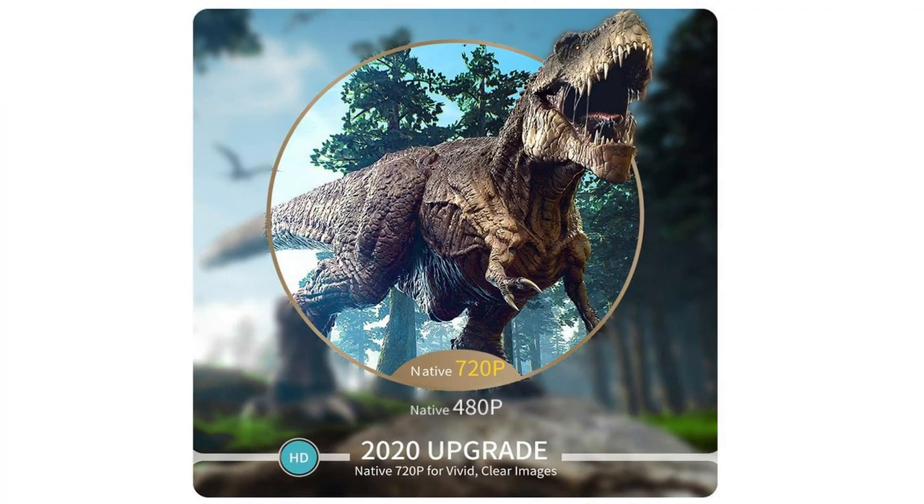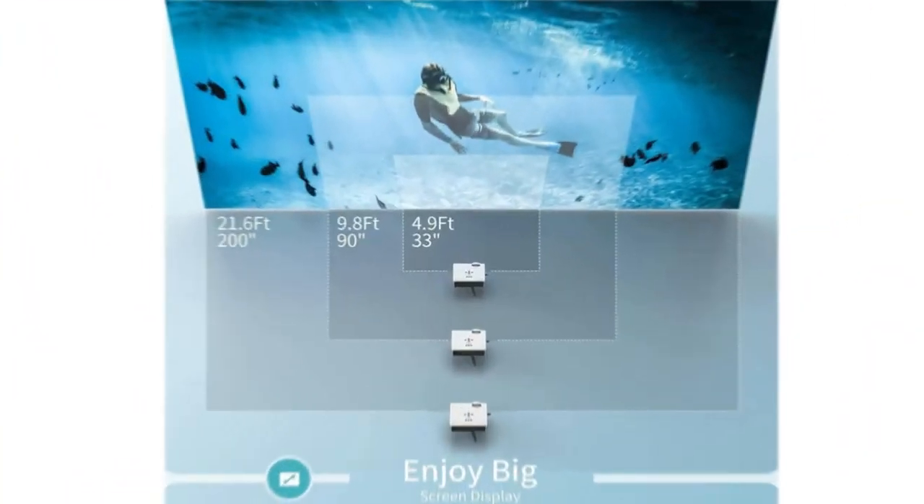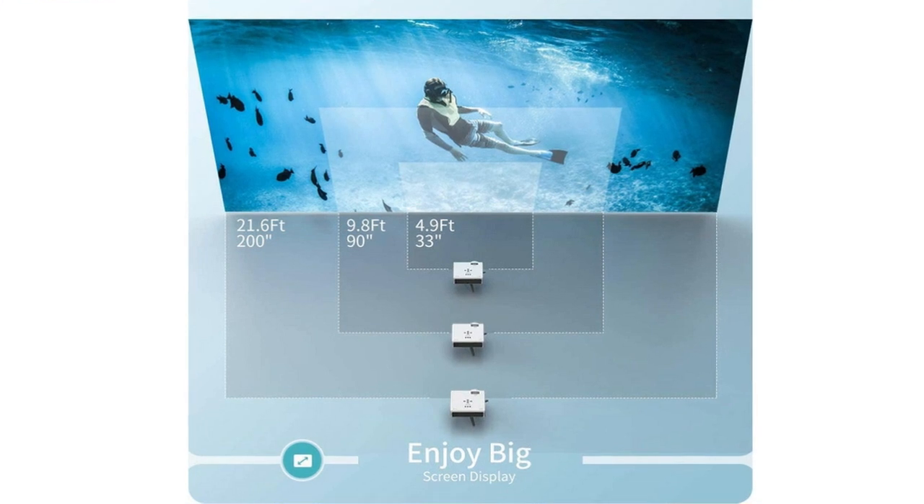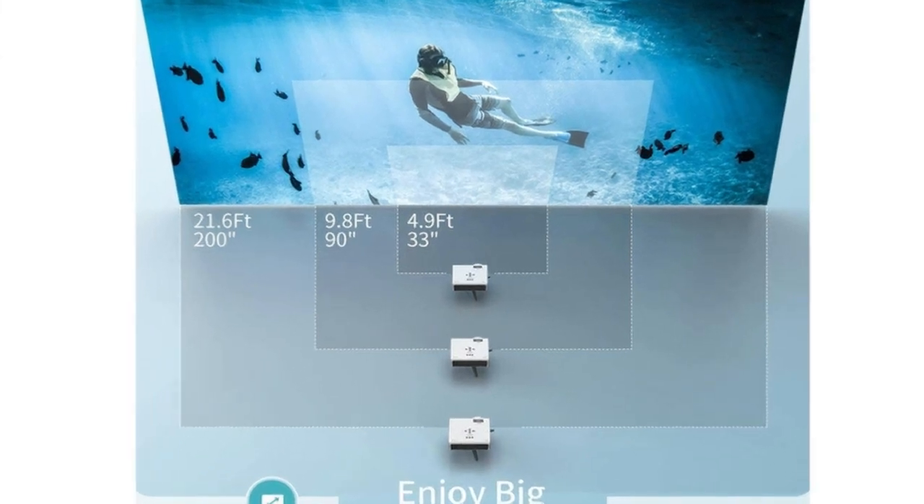If you've watched my videos, you've seen that I've got a sweet jacuzzi hot tub swim spa out back. I had my previous VANKYО projector projecting on the ceiling above that so I could watch sports and things and just kick back and have a drink in the swim spa.